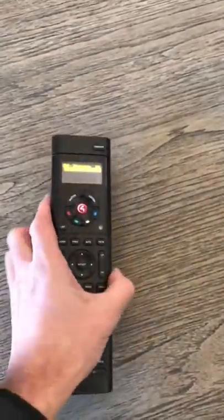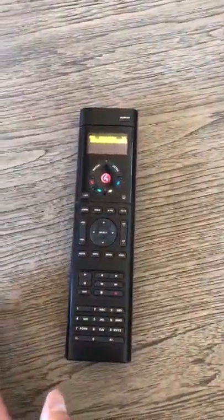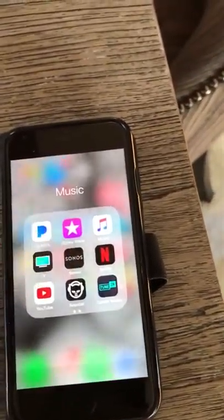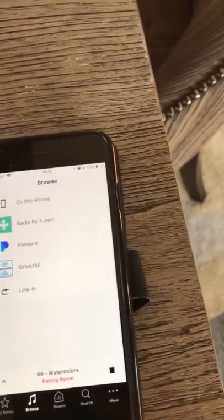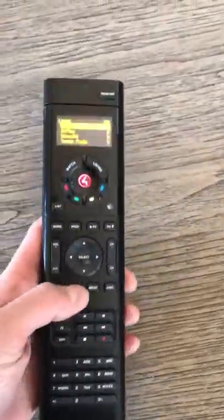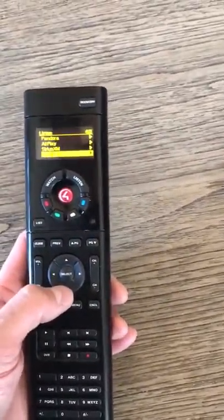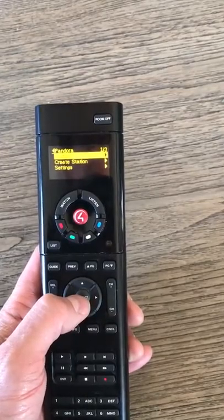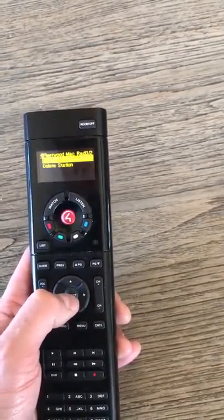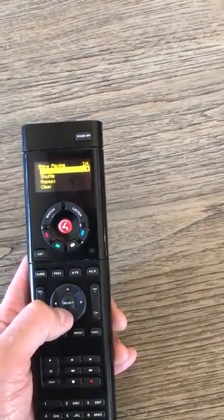If you want to use Sonos, you can actually download the Sonos app on your device, connect it to the Wi-Fi, and then use Sonos to change what you want to listen to. But you can do all that from the remote as well — under Listen you'll see Sonos, or you can even choose Pandora. At this point you're using the local house Pandora station account.